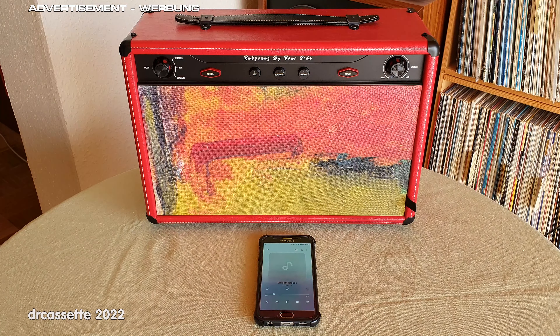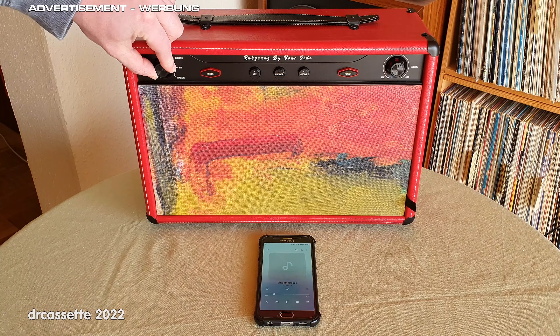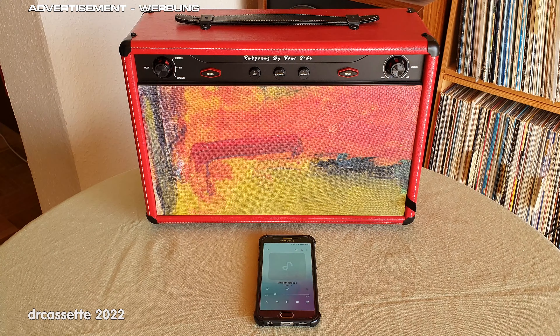Let's try out the different modes for the sound. This is outdoor. Hopefully you can hear the treble is slightly increased, but without being unpleasant.